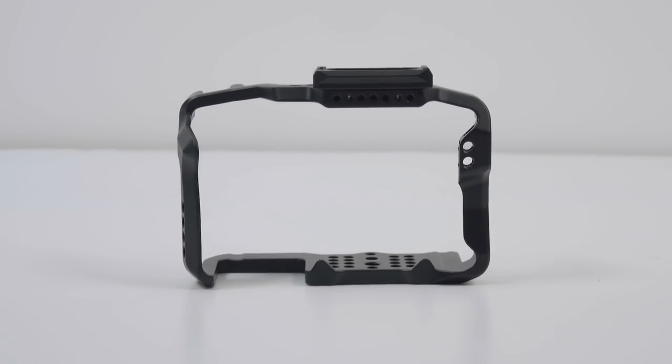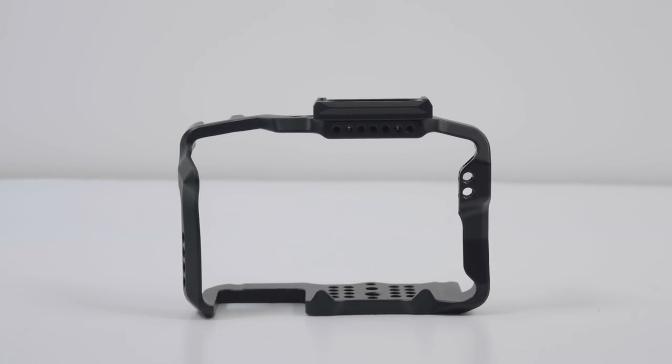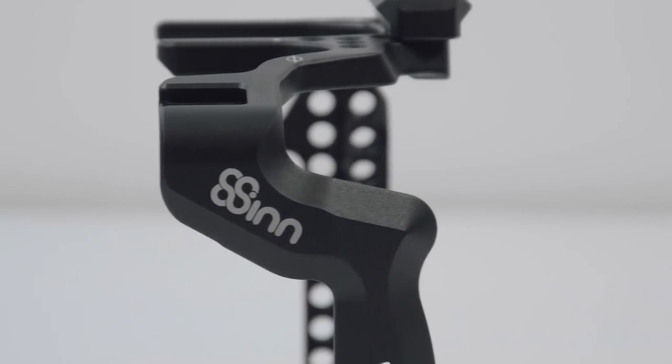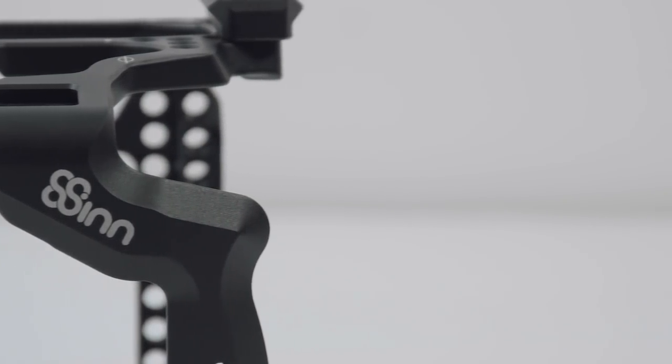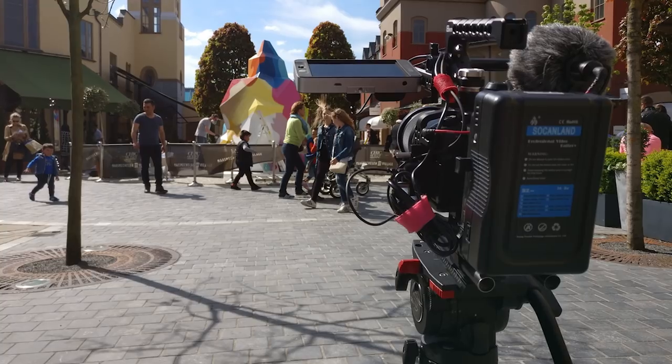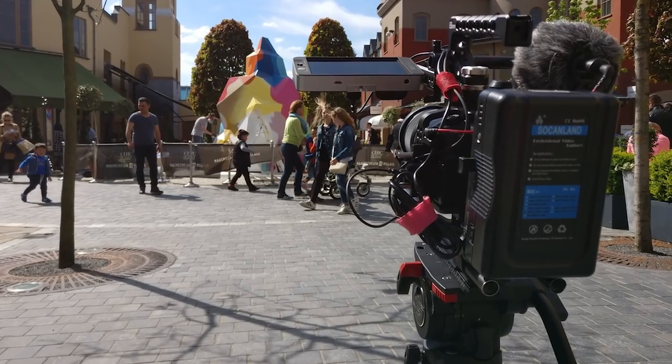One of the most important accessories for a DSLR is, I believe, the cage. It works as protection for the camera, an easy way to add a top handle, easy expandability to a rig, and many mounting options for something like a monitor or microphone. I purchased the cage from 8Sinn for my Panasonic GH5 after comparing some cages online. I've had it for a little over a week and I've done several projects with it already, so I'd like to share my experience and do a review.